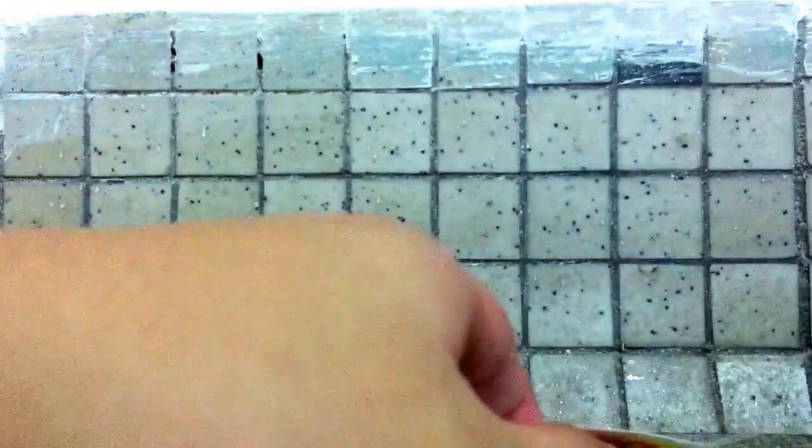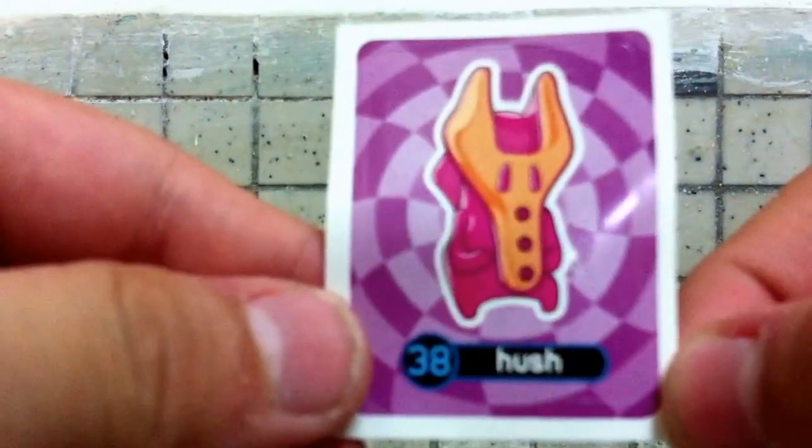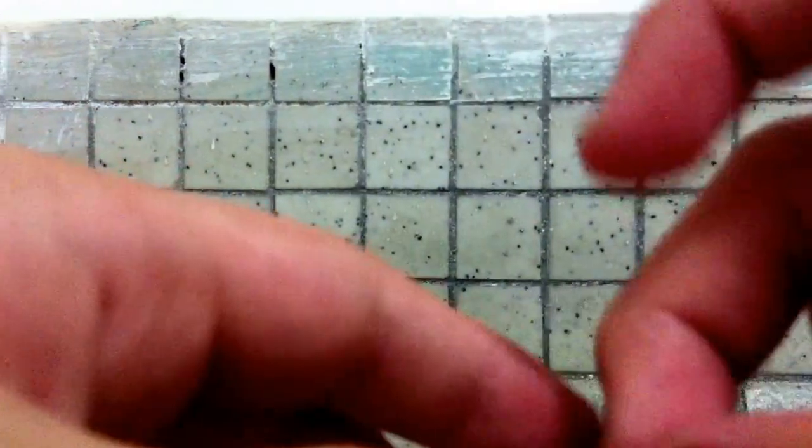So I got some menus here. I got stickers. These are the stickers I have. The first sticker is Hush, the second sticker is Mimi, and the third sticker is Sample.